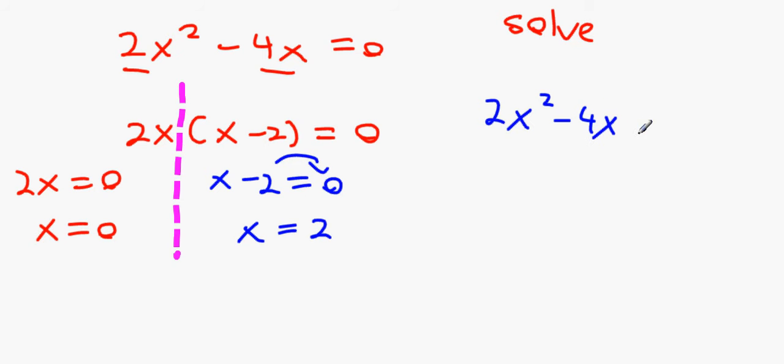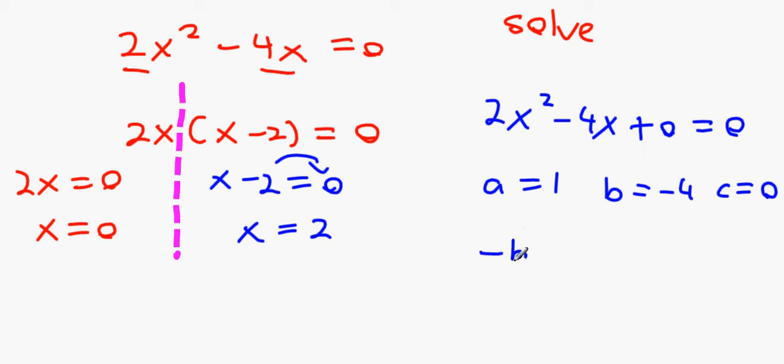If you're stuck, you could also use the minus-b formula by rearranging: a equals 1, b equals minus 4, and c equals 0. But the minus-b formula is a last resort if you forget how to factor the question.